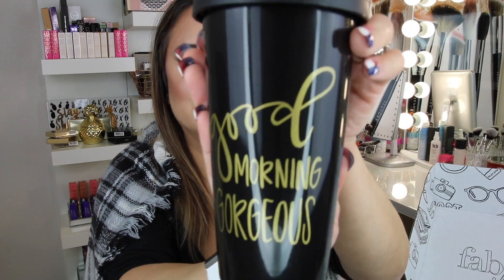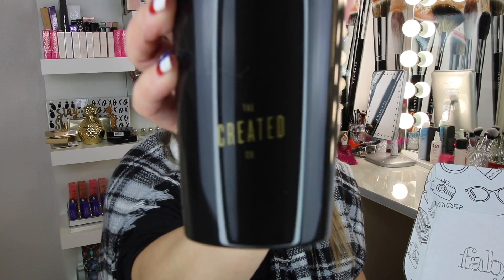The next thing we have is a coffee mug. How cute is that? It says 'Good Morning, Gorgeous.' How did they know? I will definitely be using this. It retails for $19. It's by The Created Company. I like it a lot.